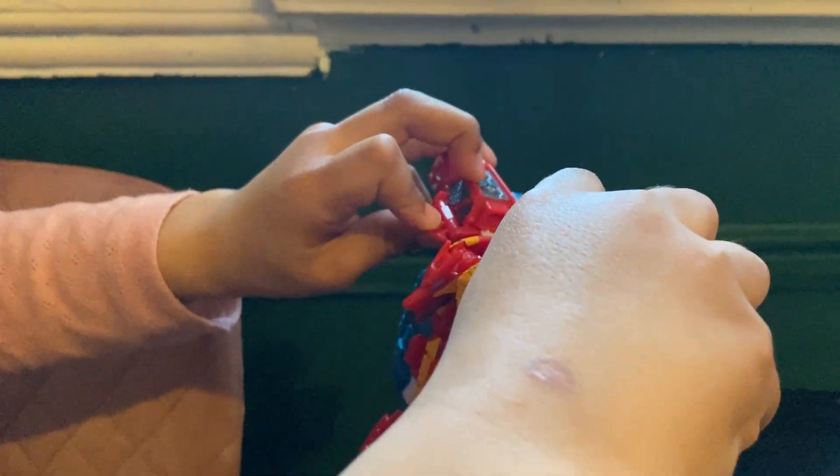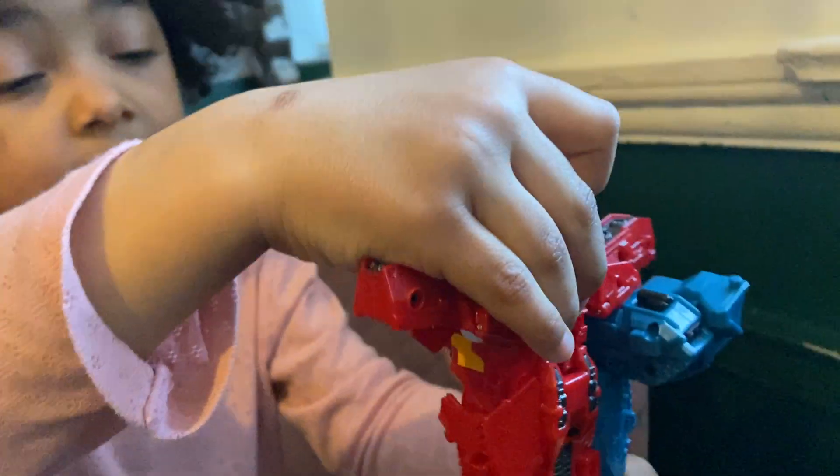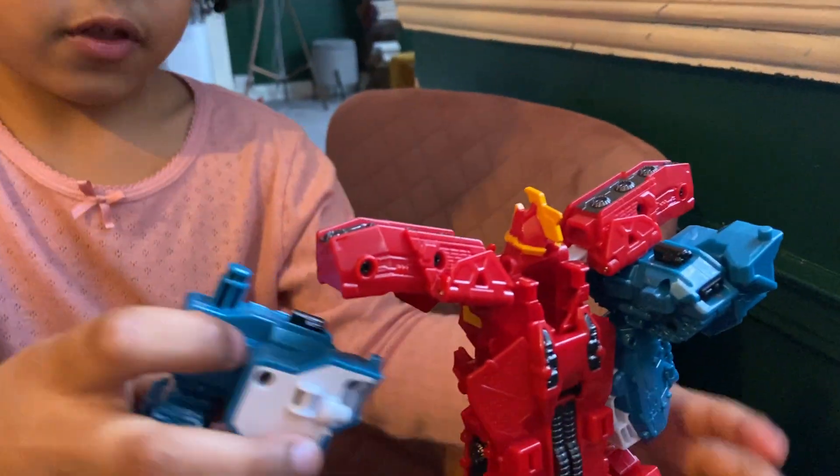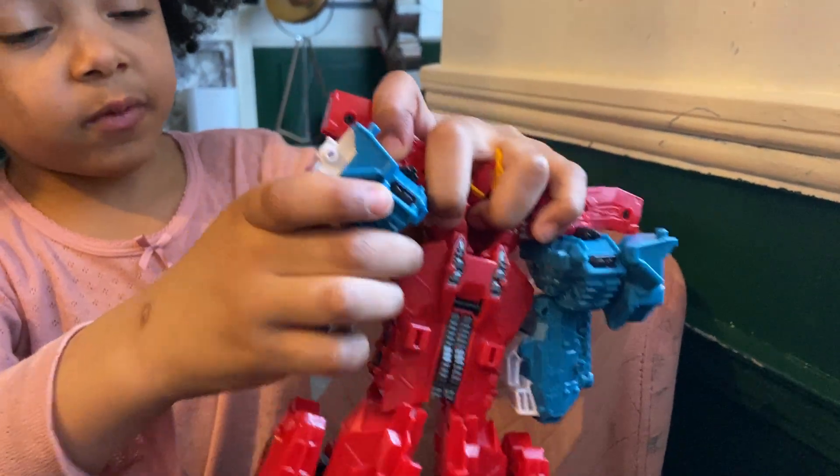It's fun if the arms come off. As I told you earlier, if the arms come off from the combination, it does not mean the toy is broken.